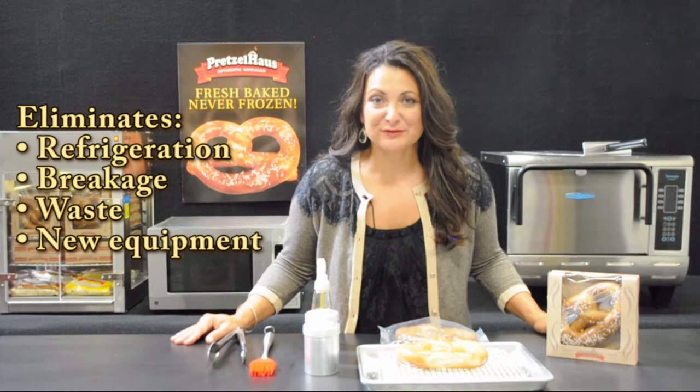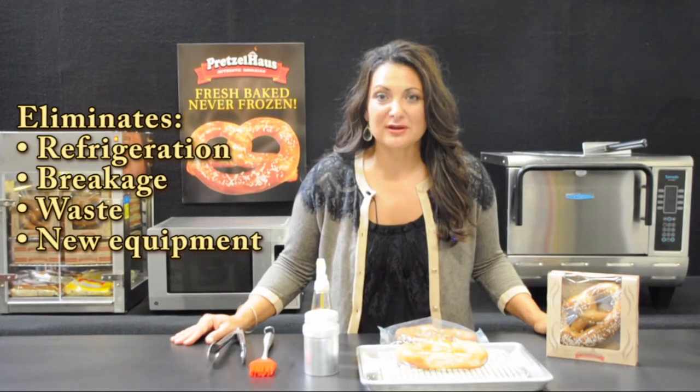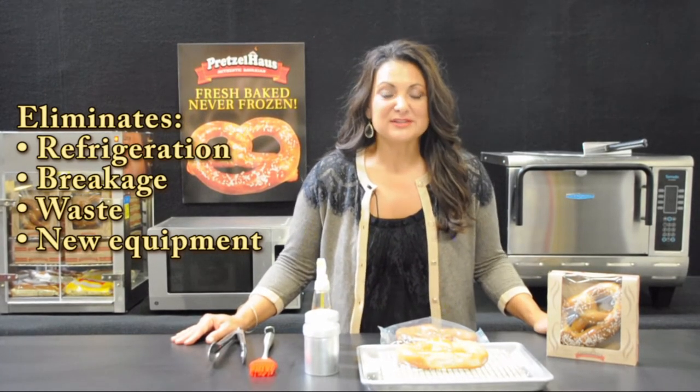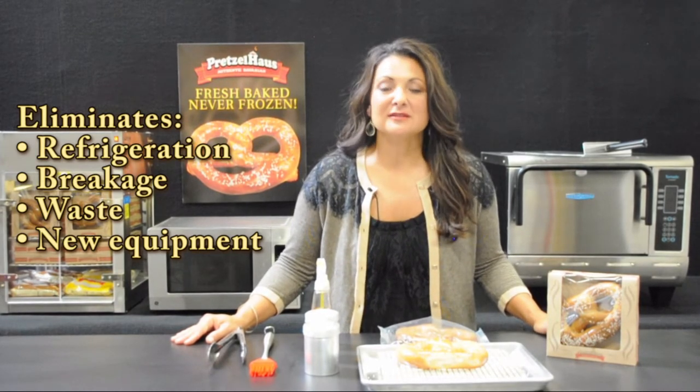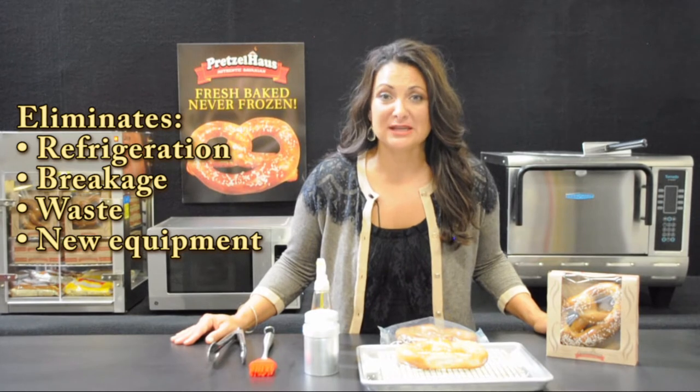Our shelf-stable pretzel eliminates the need for any refrigeration, eliminates breakage during thawing and separation, eliminates waste from thawed, prepared, and unsold pretzels, and eliminates the need to invest in new heating equipment.